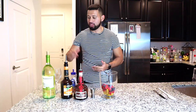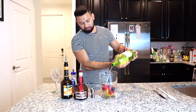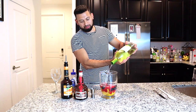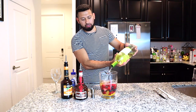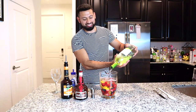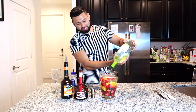Step number two: your favorite type of white wine, whether it's a Pinot Grigio, Chardonnay, Moscato — I love Sauvignon Blanc. I can drink it with meat, with fish, or by itself, and it's definitely a white wine I'd recommend for your sangria. We're going to add it all the way to the top. You don't have to get the most expensive bottle, but don't get the cheapest either, because we're trying to avoid a headache.